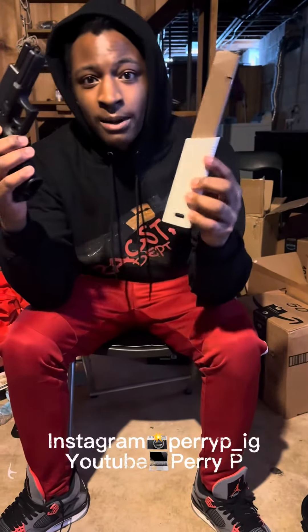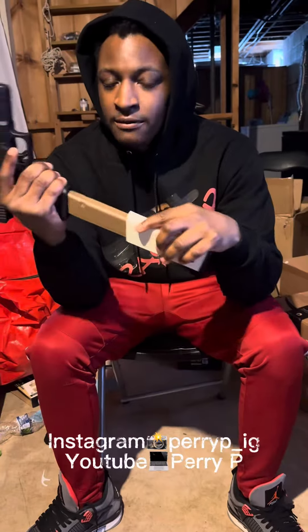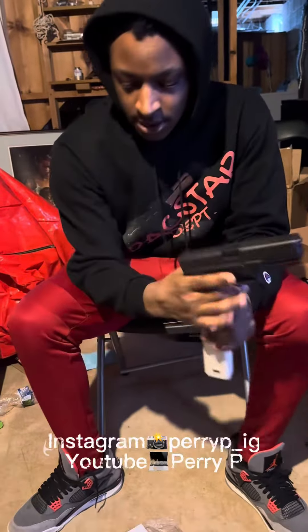Hey gang, we already know about the 9mm Kriss Vec Mag and the extensions for the 9mm Glocks. Now let's check out the ones for the 10mm.